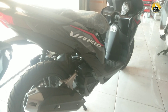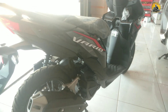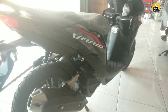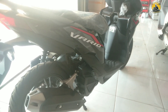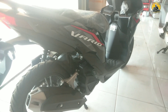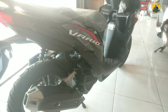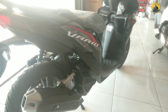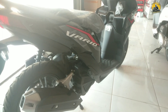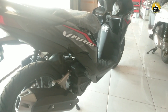Honda Vario 125 rangkanya menggunakan rangka underbone. Kalau ingin motor awet, otomatis perawatannya harus diperhatikan, cara penggunaannya diperhatikan. Di semua motor, mau Honda, Yamaha, Suzuki, atau motor apa saja, kalau perawatannya tidak diperhatikan otomatis cepat rusak.